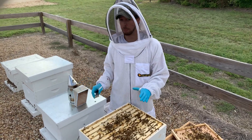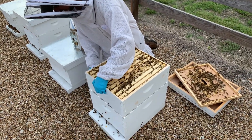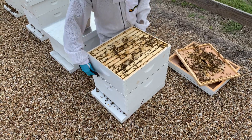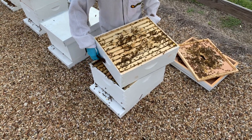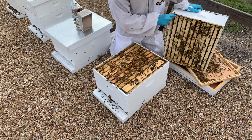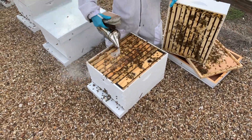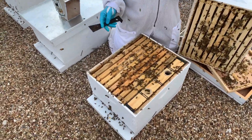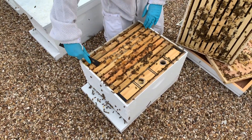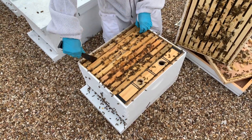I want to go into the bottom box and take a look at one more thing, because there's one other thing I get a little bit concerned about that we want to watch for. We're going to pull the second box off. Take a look down here, because one thing I really do not want to happen is I don't want my hive to get what I call honey-bound or syrup-bound. If you're feeding too much, they can actually fill the brood nest with honey instead of with brood.